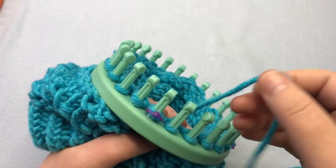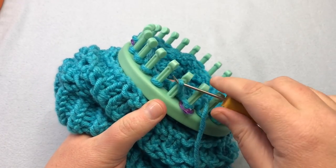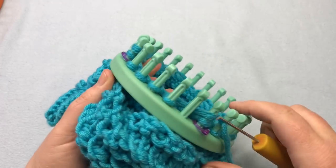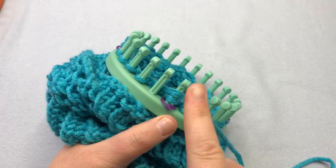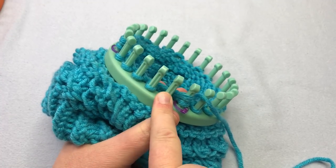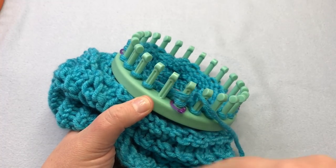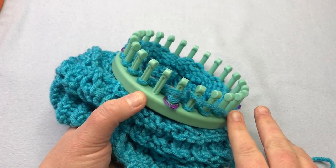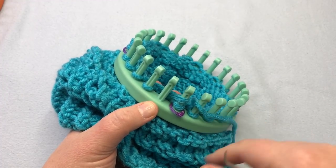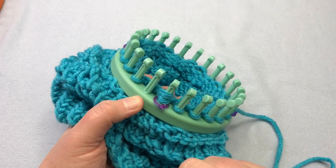We're ready to start dividing the loom again with moving stitches. Move the two over to the one on all sections, then do a round of knits skipping empty pegs. Then move the four to the three and knit that round. Then move the six to the five and knit that round. Then knit one more round. So that's four more rounds: three decrease rounds in a row, then one more round knitting all pegs that have stitches on them. All of this is written in your instructions.